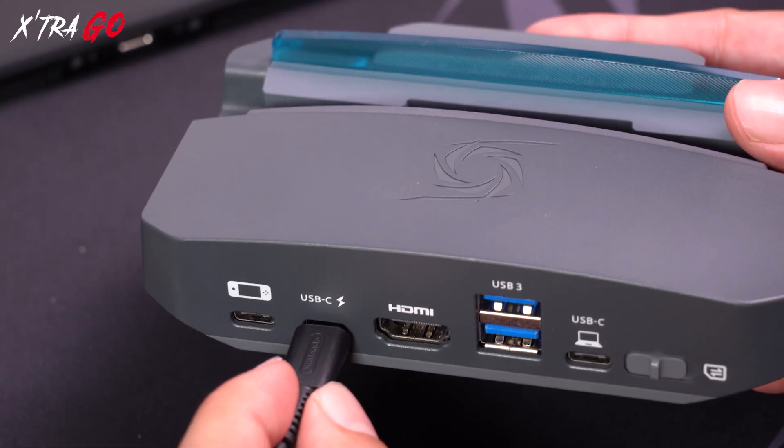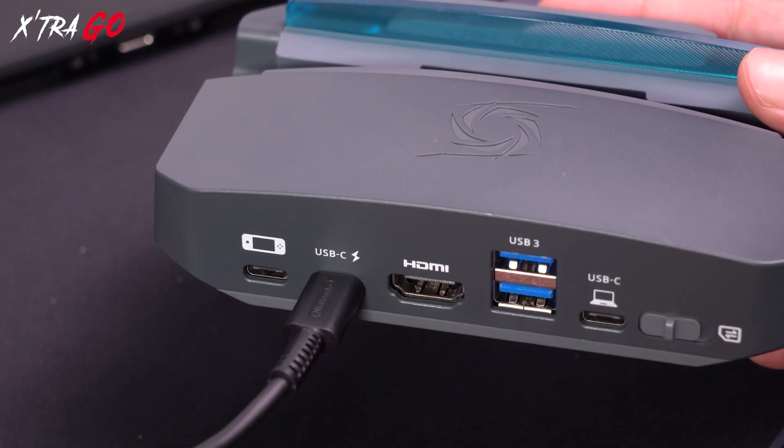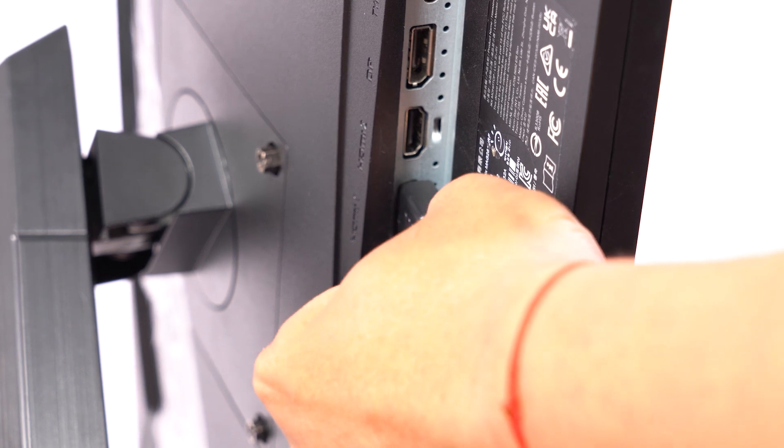First, plug the Switch 2 power cord into the Extra GO USB-C port labeled with the lightning bolt. Next, use an HDMI cable to connect the Extra GO HDMI out port. Then plug the other end into your monitor.